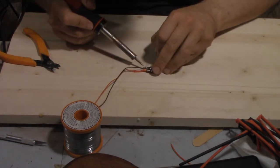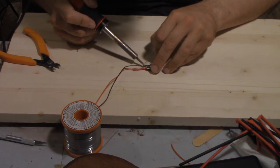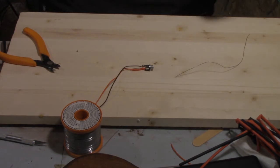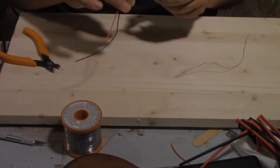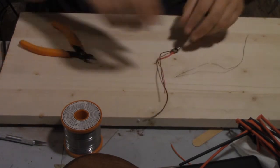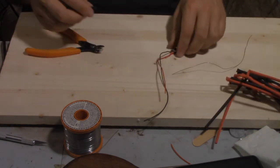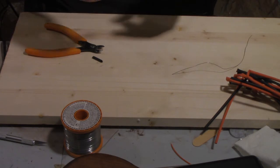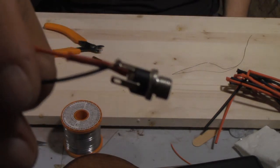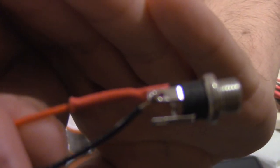I really should have a set of helping hands for this. For those that don't know, helping hands are those armatures with the gator clips on them — they're handy for this sort of application because they hold the parts where you want them and keep them from falling apart while you're working. That is the second connection all ready to go. Now I'm color coding my heat shrink so I can keep my connections straight. That is the negative terminal.